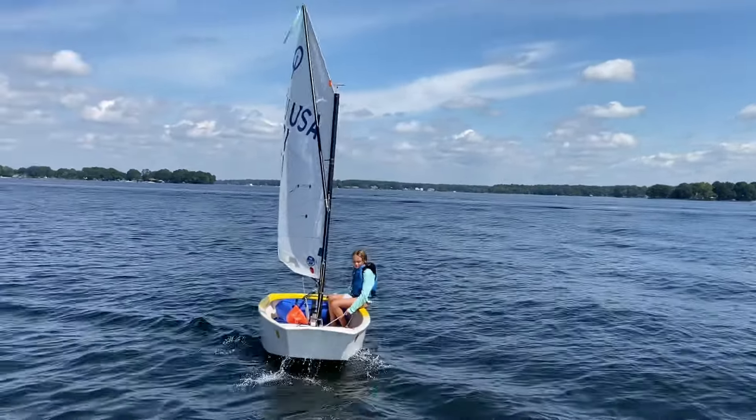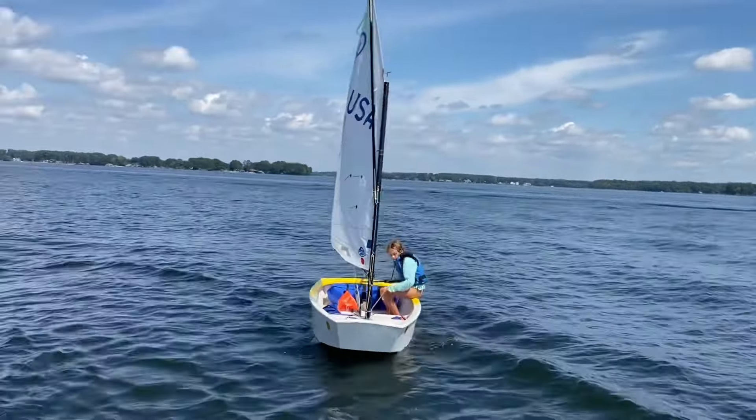Nice. Let's scoot forward, scoot forward, more. Let's aim for that windward mark now. If your sail's luffing, what should you do? Tiller towards you.